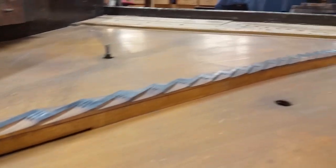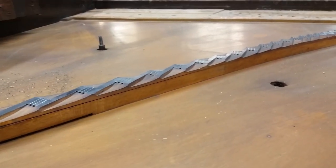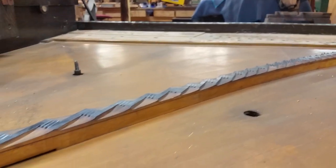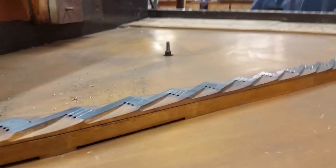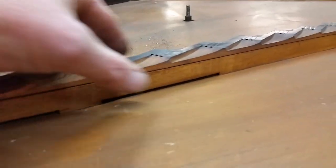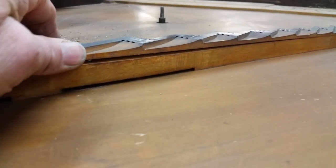Working on an Ellington upright — we're restoring it, plates off, strings off, all apart. This one had a buzzing noise on the soundboard that was really kind of hard to find. Check this out: right in here, the whole bridge cap is just floating on there.